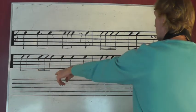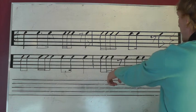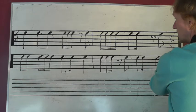1, and 2, e, and 3, a 4. 1, and a 2, and 3, a 4, e, and a... Yeah.